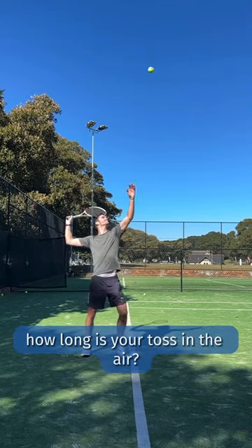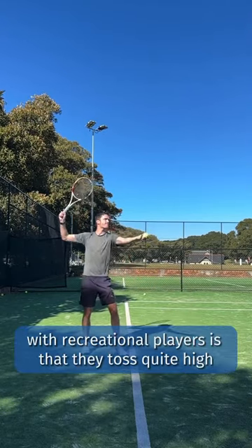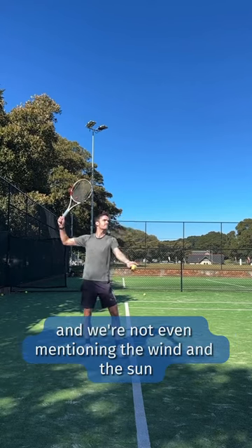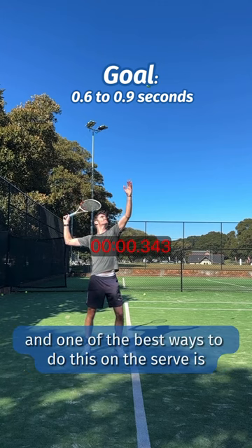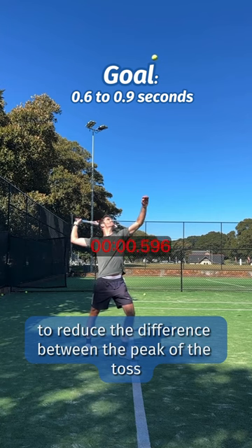How long is your toss in the air? One of the most common problems I see with recreational players is that they toss quite high, and as a result have problems with timing and consistency — and we're not even mentioning the wind and the sun. You want to reduce the impact of extra variables on your strokes, and one of the best ways to do this on the serve is to reduce the difference between the peak of the toss and the contact.